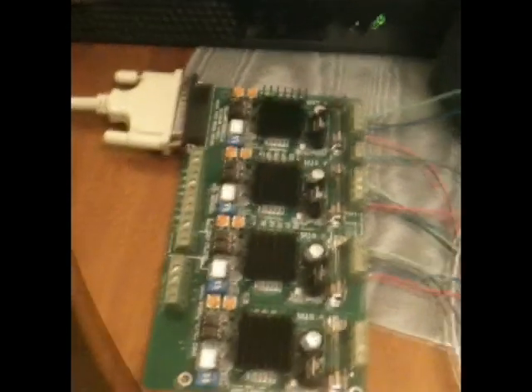Hi there internet. I thought some of you might be interested in seeing what I was making these days. I'm currently working on a CNC router.